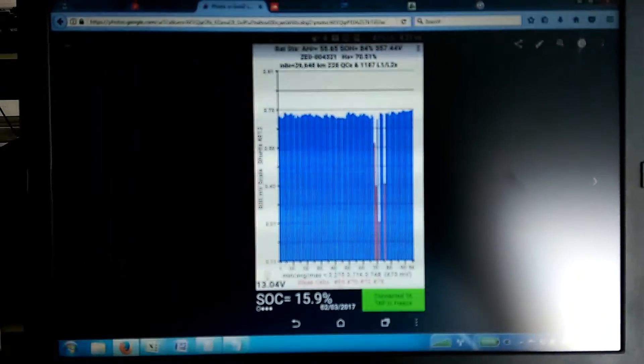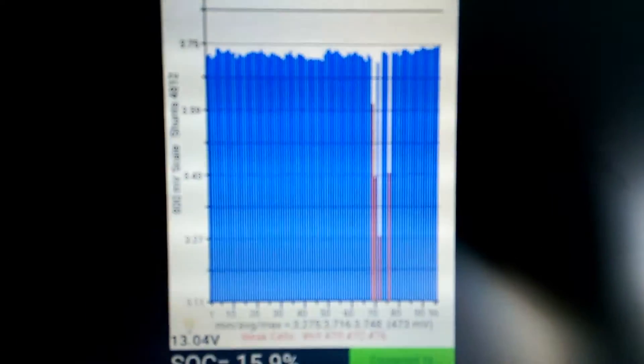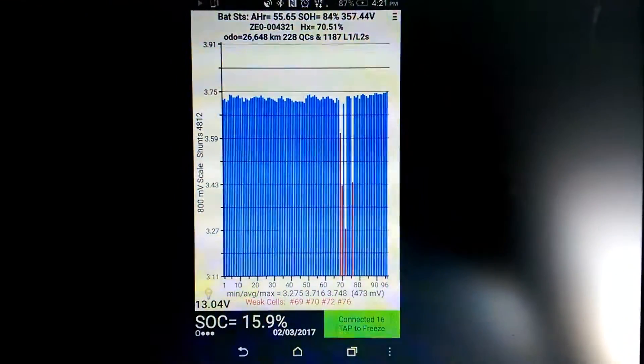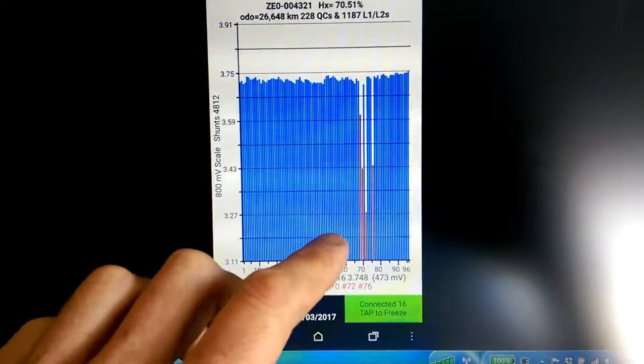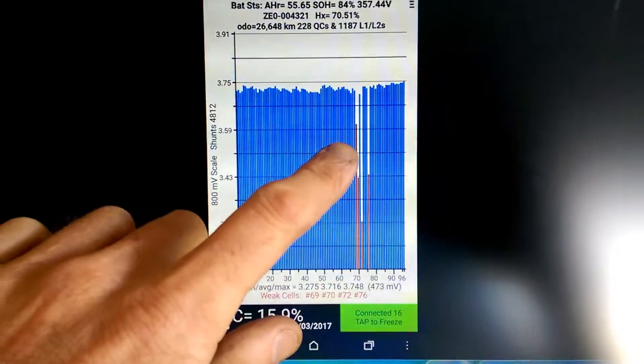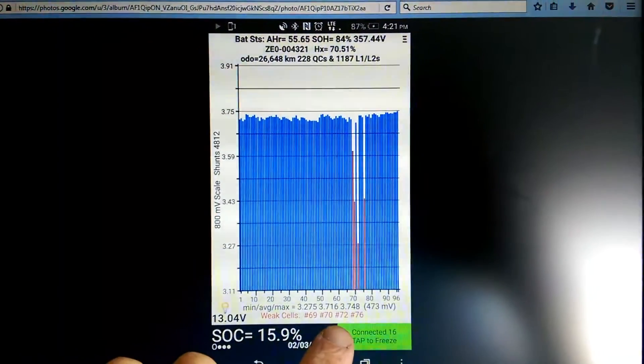the generation one batteries for generation two batteries, things weren't quite that good. We had a couple of cells — these are snapshots from LeafSpy — with much worse voltages than the rest of the pack. So here we go: weak cells down here.